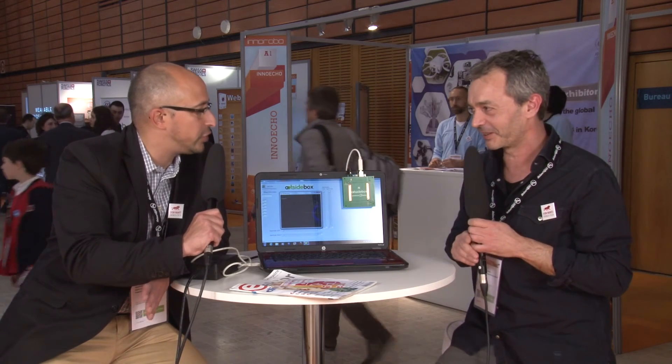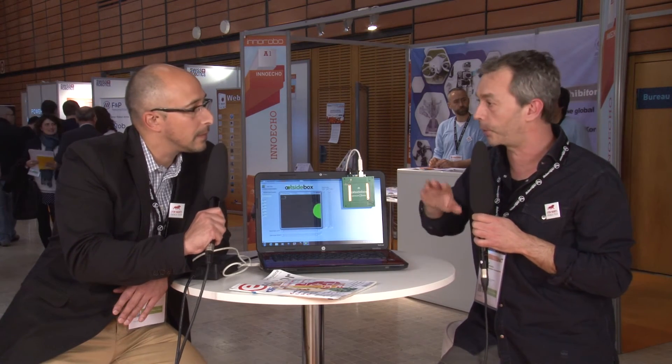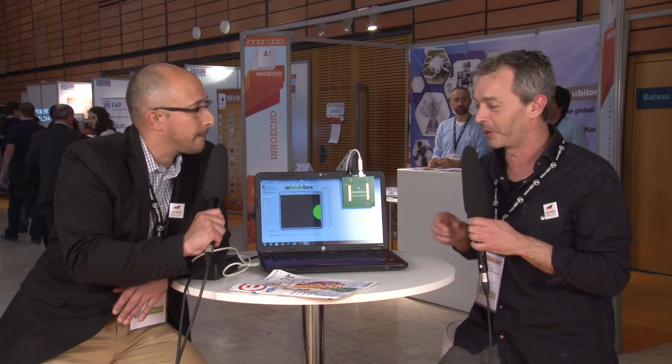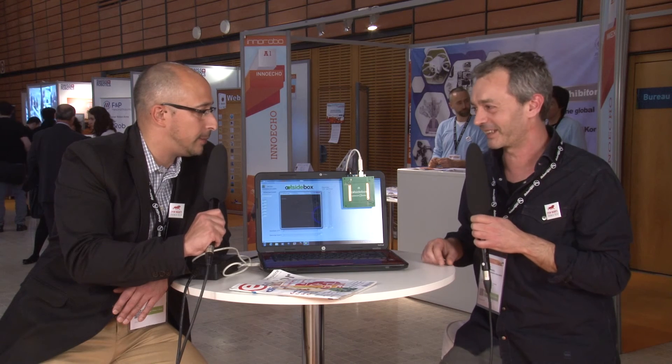So it sounds like there are a lot of applications both in gaming, computing, and in robotics. The field of application is very wide. I can't wait to see what the makers and hackers will imagine to do with this interface. I think it's going to be pretty cool.